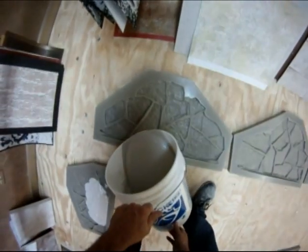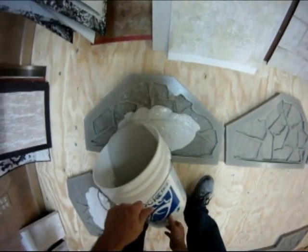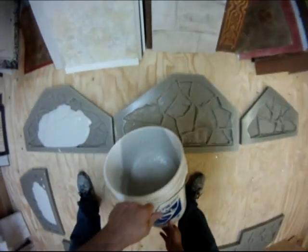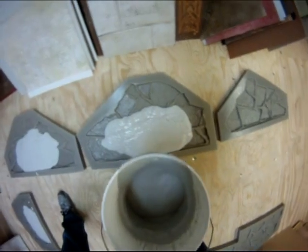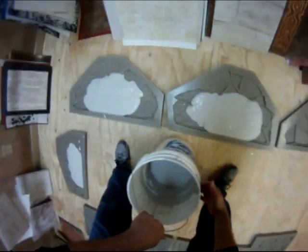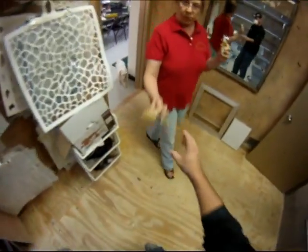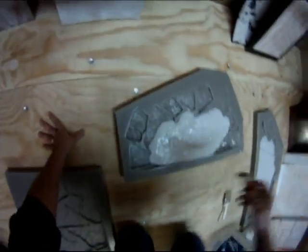If you add the fiber tape afterwards and trowel it on top of the mold into this particular mix, it should hold fairly well. The demolding process requires you to be very, very gentle because the nature of these tapering molds makes it very sensitive — you can't really be too aggressive with it.